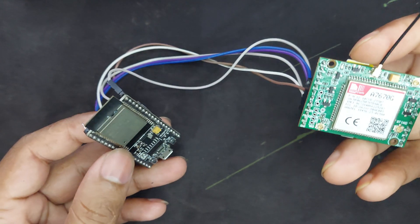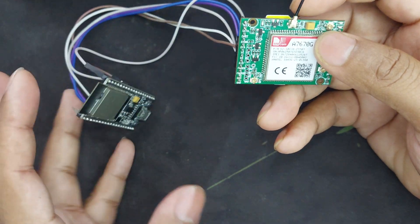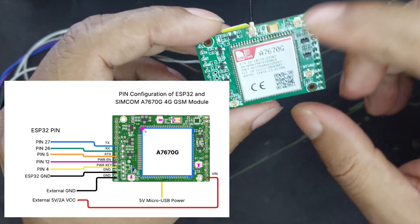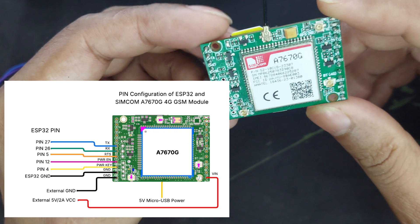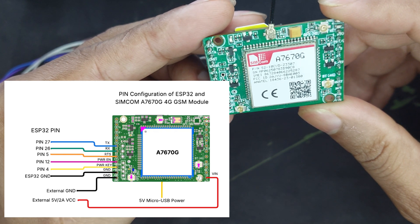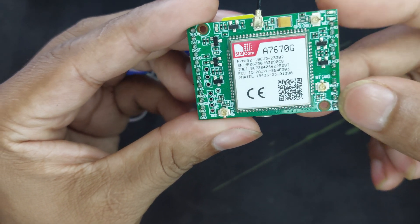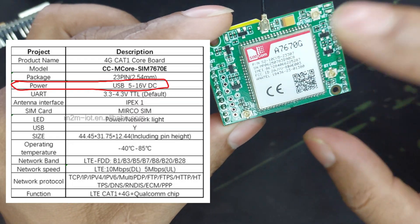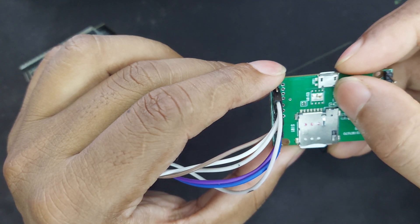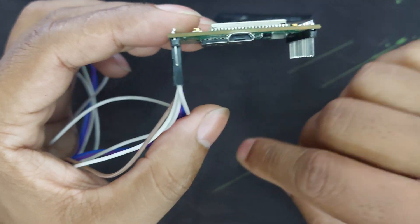Today I want to show you how to connect the A7670 SIM module with ESP32 and the pin connections. I'll display the pin diagram on screen. This module has many pins, but we only need TX, RX, RST (reset), power enable, power key, and of course the ground pins — there are two ground pins. According to the datasheet, this module can tolerate from 5V to 16V. There is also a micro USB port to power the module.